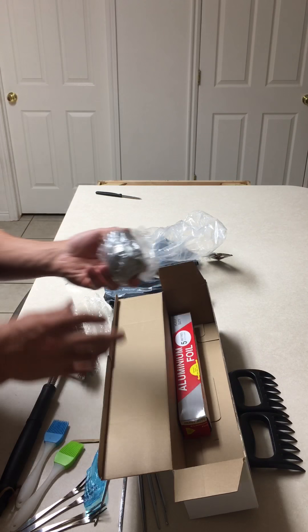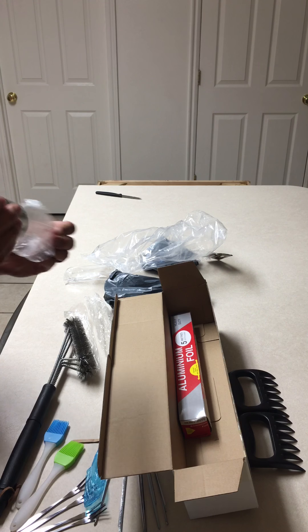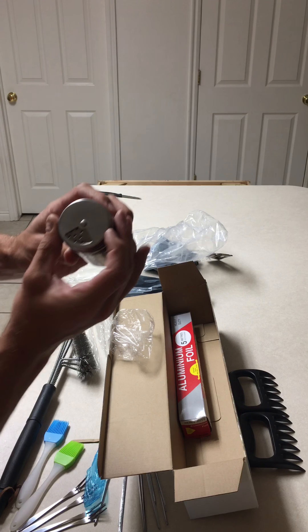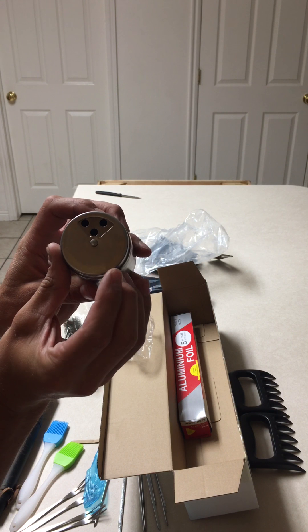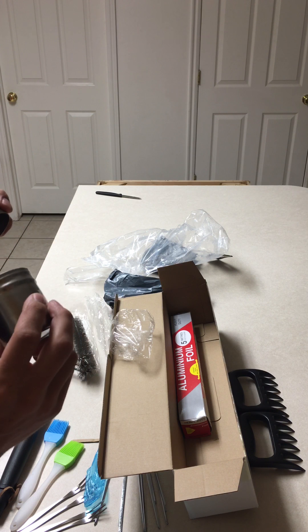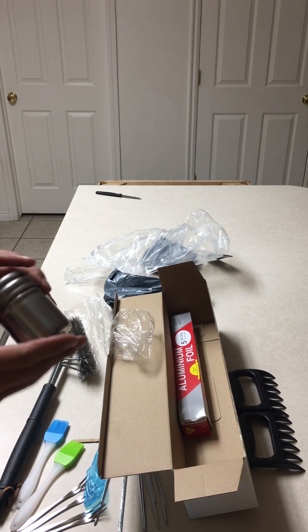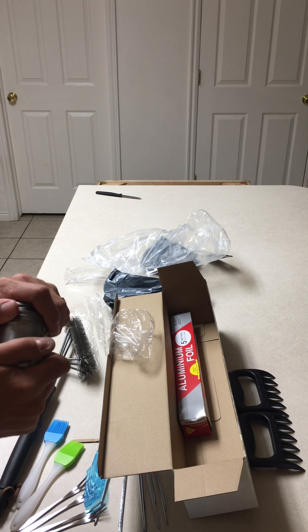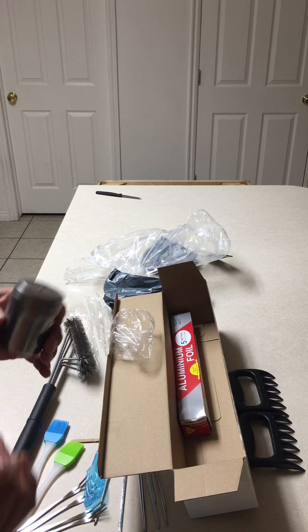Got a little seasoning jar here with adjustable sizes. You have little tiny holes, bigger holes, and then even bigger holes. It screws off — there you go, nice little seasoning jar with different size holes to get you what you need. It does thread — it's got a threading lid, nice and easy to adjust.